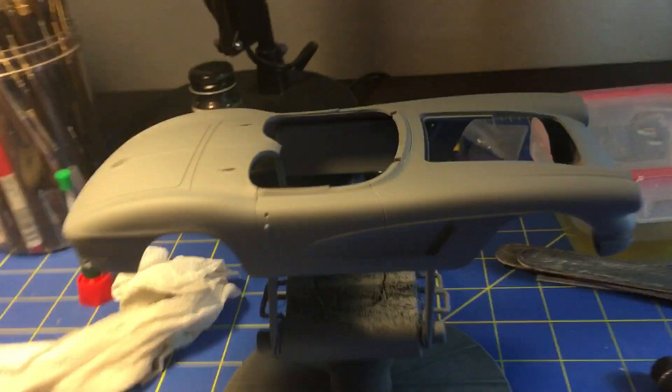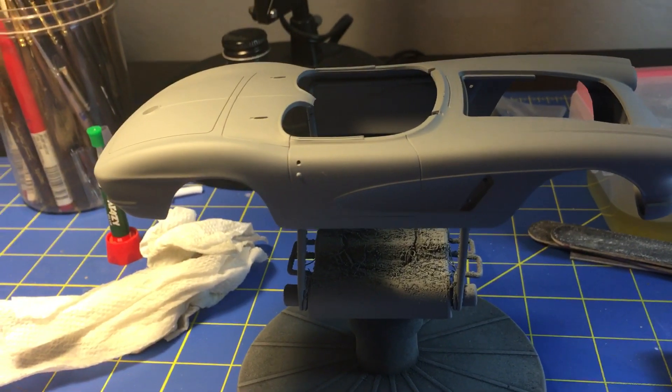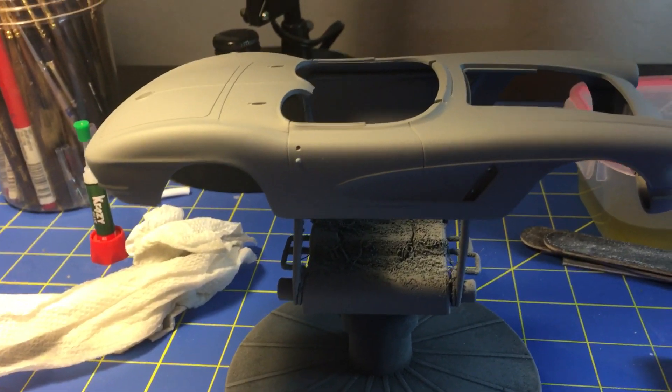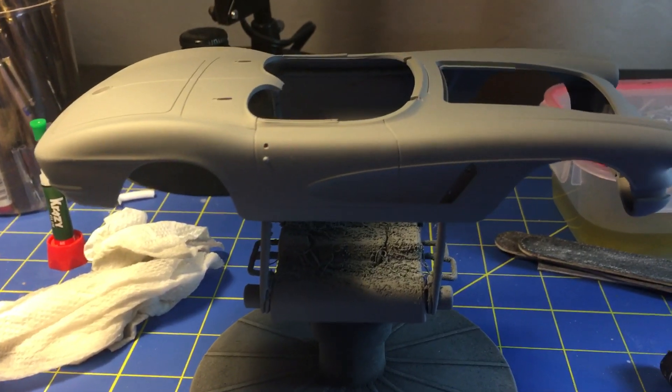That came out pretty good. I primered a bunch of stuff today. I don't know if I want to shoot the paint on here just yet because my paint booth is taking a crap.